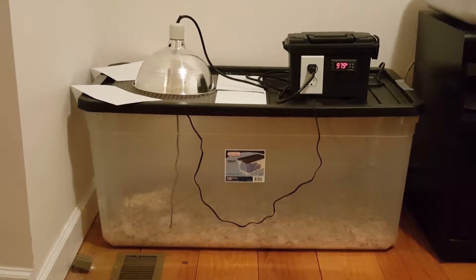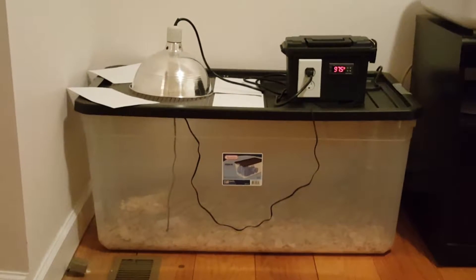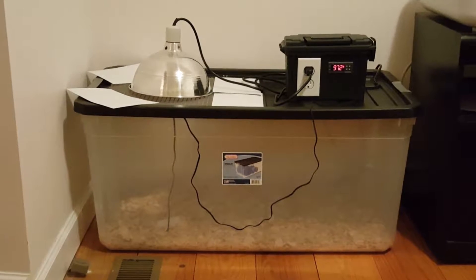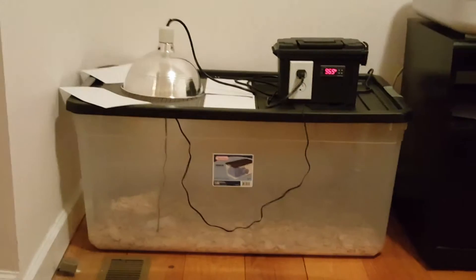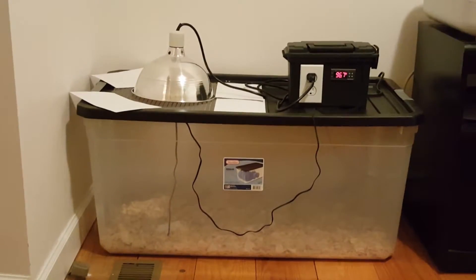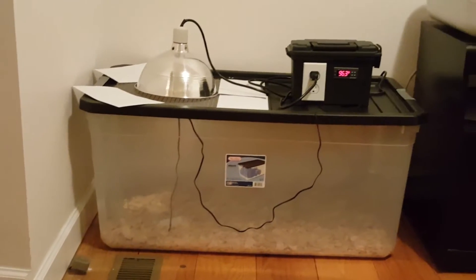The box on the right and the actual brooder design — I got those from a YouTube channel called Slightly Rednecked. Chris is the one who does that channel and he has models for doing both of these. I copied off of him, just as you're watching this video to try and figure out what to do. That's where I got these ideas from.